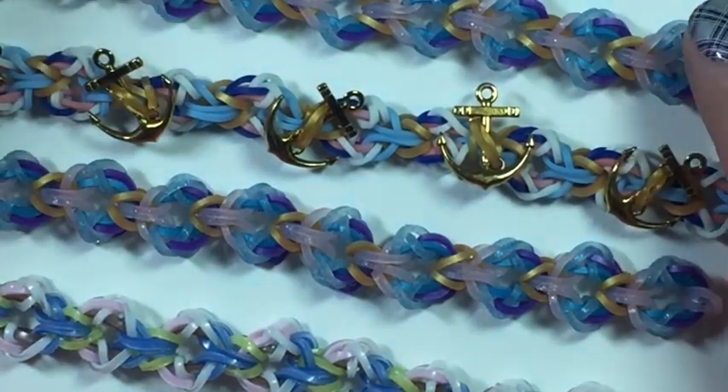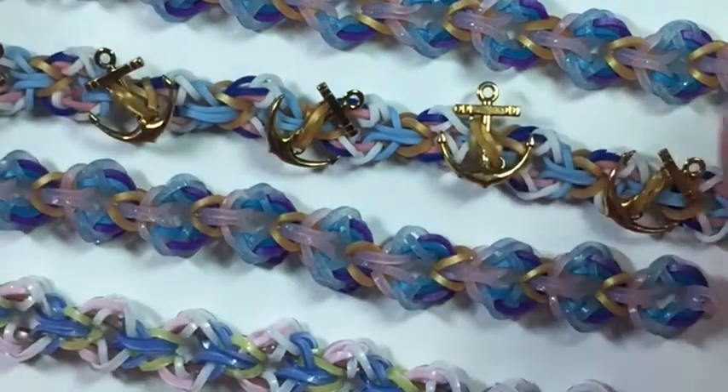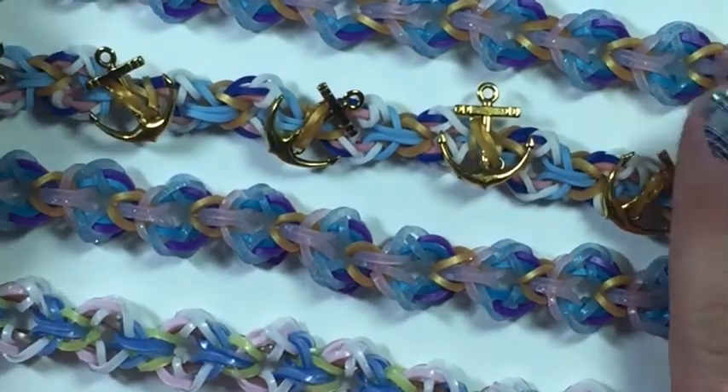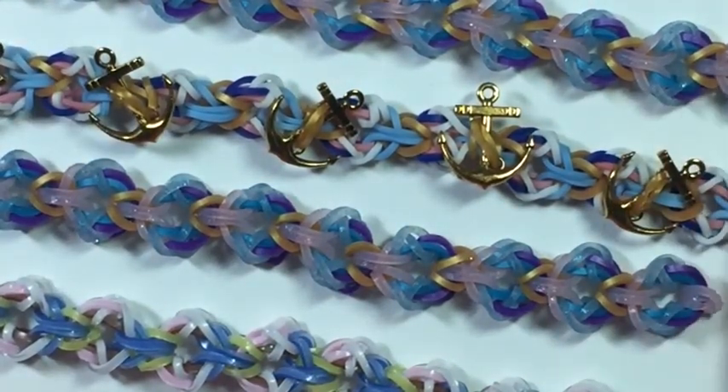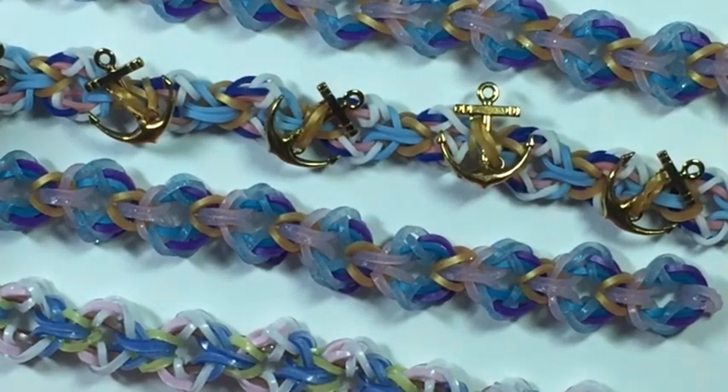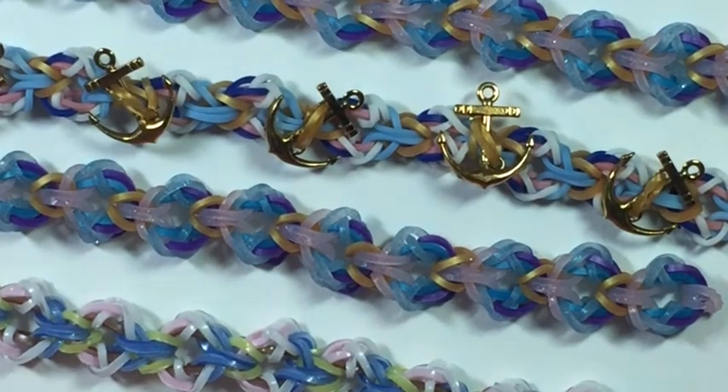If you have any recommendations for bracelets that you think have not already been made and you think maybe we could do a tutorial on, just inbox us or DM us on Instagram. We are on Facebook too — you can inbox us on Facebook. Also we want to wish you all a very happy day and hope that you have a great looming day. Loom for a cause and rainbow loom for a cause. Have a great one guys, bye!